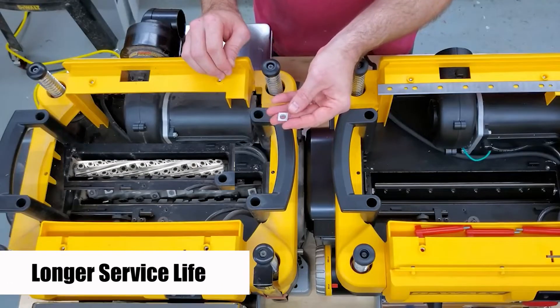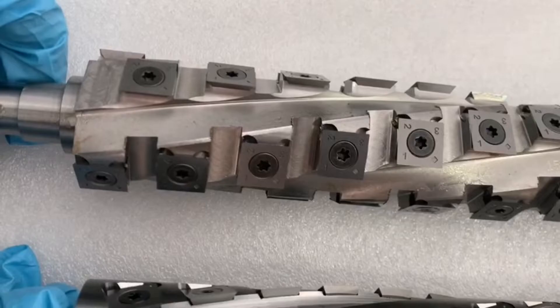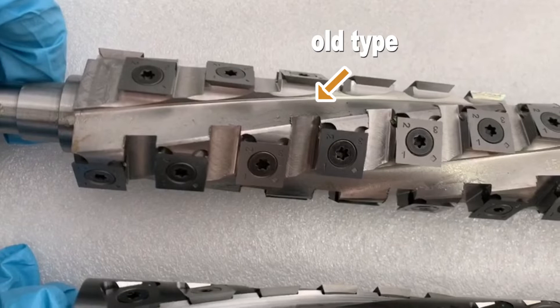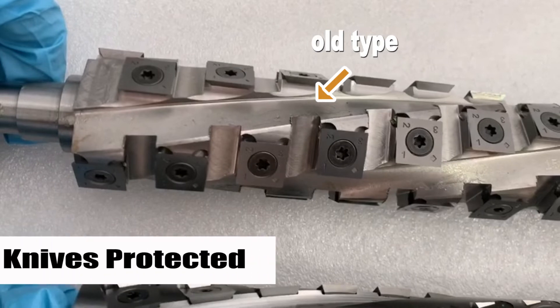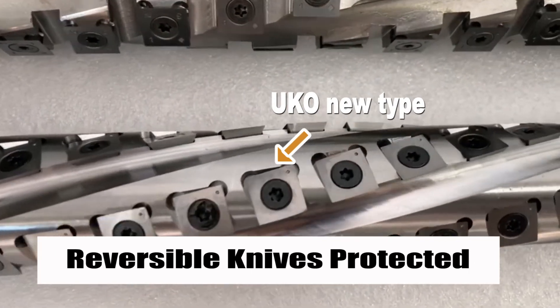The knife of the spiral cutter lasts 5 to 10 times longer than an HSS cutter. Compared with the old type, the UKO new cutter head protects three sides of the carbide knives, reducing the possibility of the knife bursting.